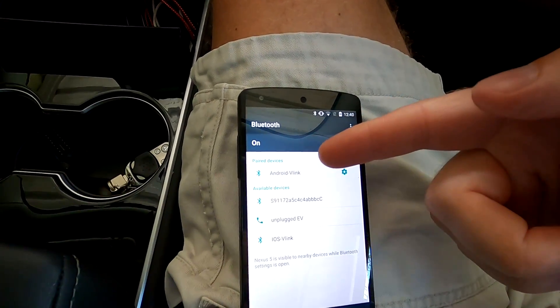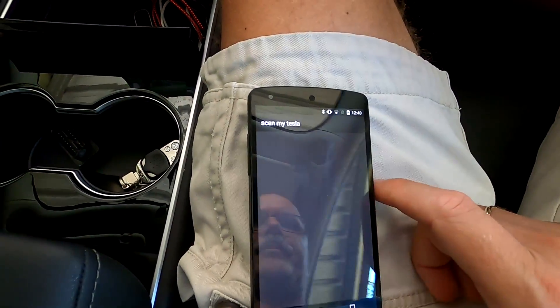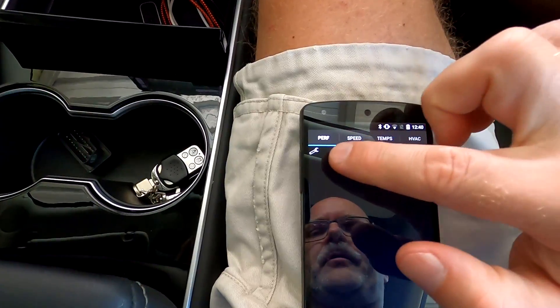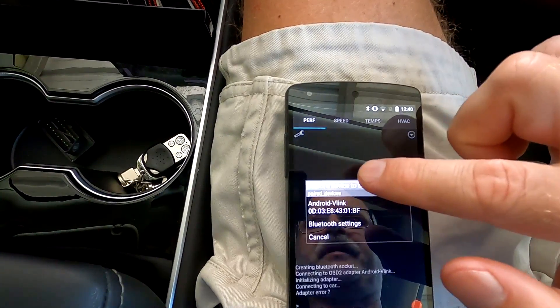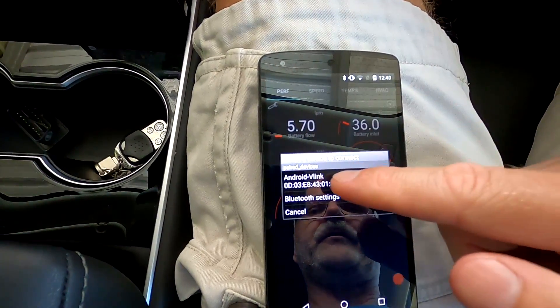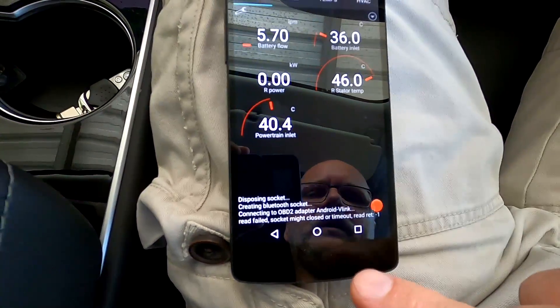This is now paired with Bluetooth. Then you open the ScanMyTesla app and click on the wrench symbol. Choose Bluetooth adapter and you see the Android V-Link or OBD2 in the list. You click on it and it connects.